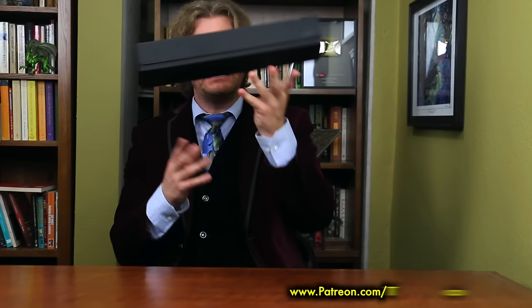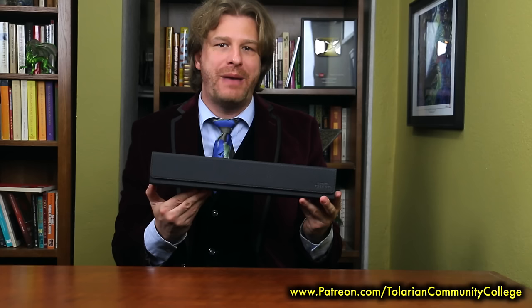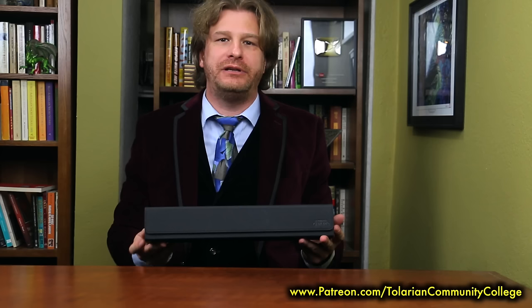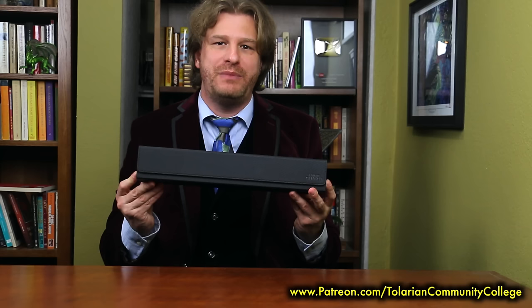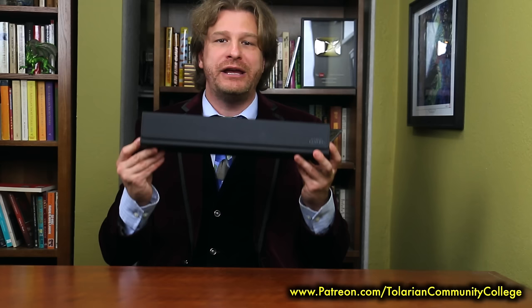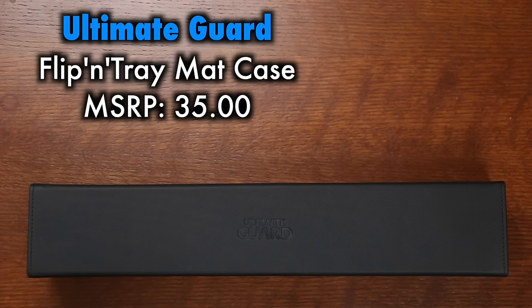Is the price point on this significantly higher than the Ultra Pro tube? Absolutely. But look at how much more you're getting in terms of style and overall quality. I don't think that every single Magic the Gathering player needs one of these for their common playmat. But the players this is going to be of interest to are those with a very special playmat — a GP mat, a game day mat, a mat that they've had an artist custom illustrate, or another limited edition that means something to them and that they want stored and transported with ultimate protection. MSRP is indeed a lot at $35, but if you are buying a case to keep your mat mint with optimal protection, this is likely worth the cost. Grade, in terms of quality, is a solid A.